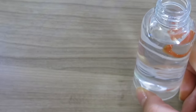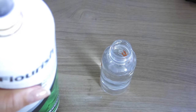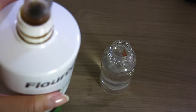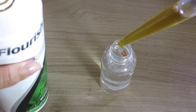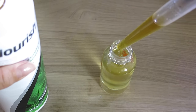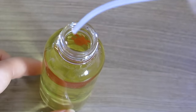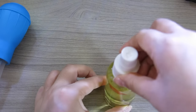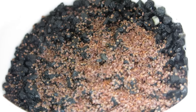Now we're going to put together some fertilizer spray. This is one ounce of water, and then you're also going to take a fourth of an ounce of some kind of nutrients — I'm using Flourish by Seachem — pouring this in for a four-to-one ratio of water to fertilizer. This is the solution we'll be spraying on our plants every day. After about three minutes the seeds should have soaked up as much water as they could from the damp gravel.